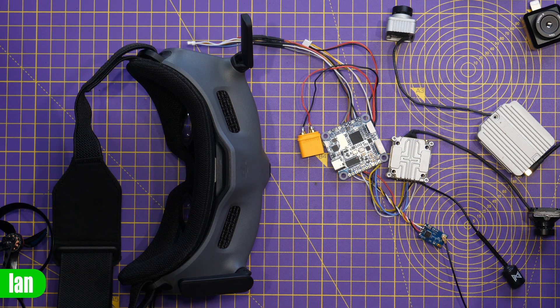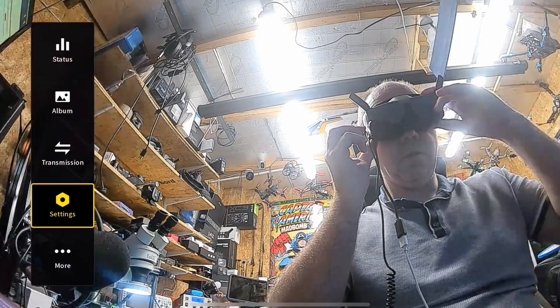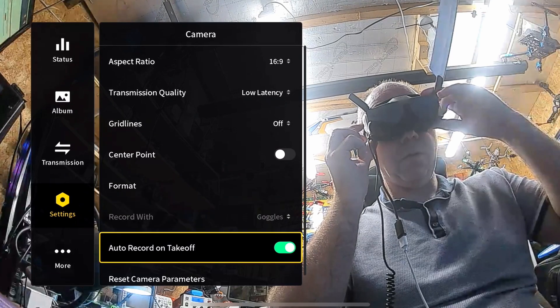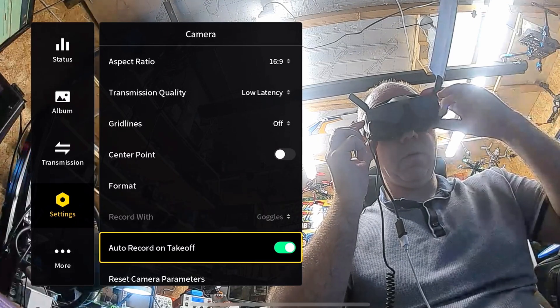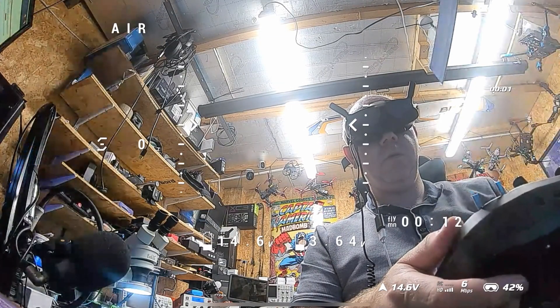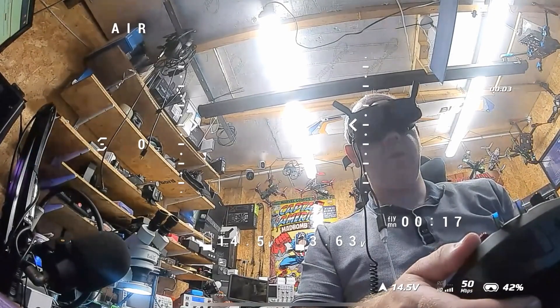Now whilst nothing has changed with regards to recording onboard the DJI air unit, it does appear that they fixed the issue with regards to the auto record on takeoff. You can now actually enable that option when using the Goggles 2 and Integra with these two air units and it will now automatically set the goggles to record when you arm. This is one of those little things that makes a massive difference, because if you're someone who's just used to having that auto record on takeoff option, it's really easy to forget to manually record when using it with the other air units.